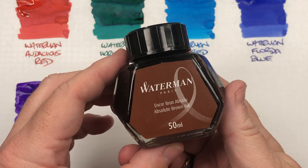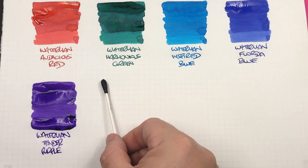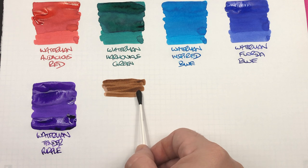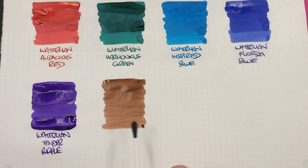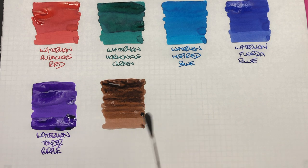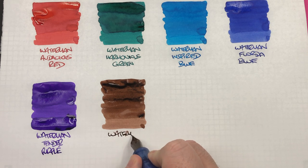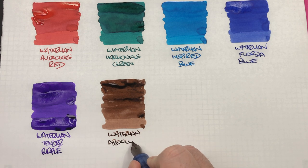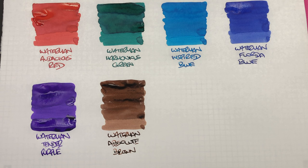The next ink is Waterman Absolute Brown — this used to be called Havana Brown, it's now Absolute Brown. We'll do an ink swatch. You can probably see why it was called Havana, because it is a little bit more of a havana cigar color. I find this ink is a little bit on the drier side, so here's a second pass so you can see the difference between a wet and dry nib. You might still find the odd bottle called Havana Brown, but I think from around 2010 or 2012 onwards they renamed it to Absolute Brown.